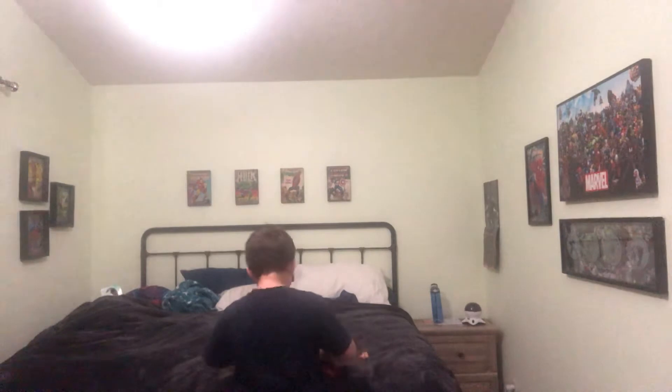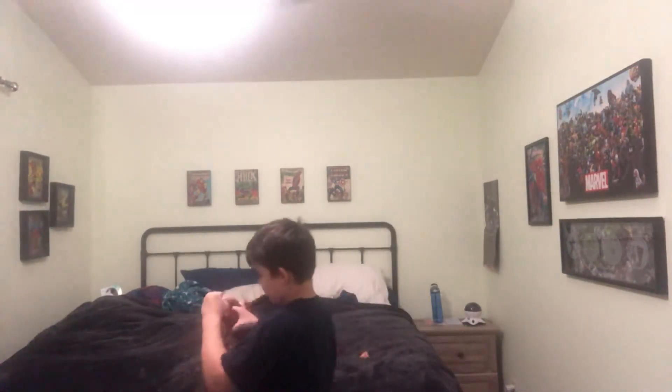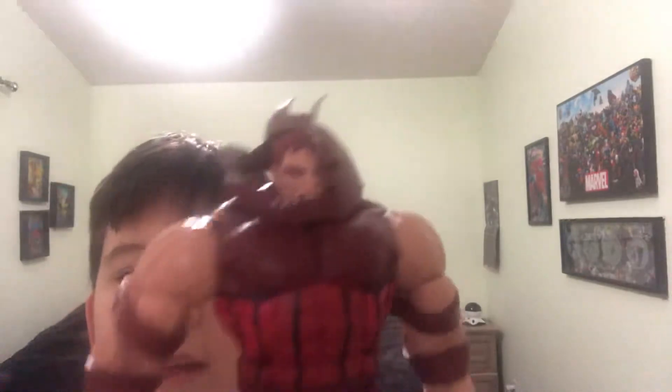These are the accessories I'm going to leave on, so say bye to those other accessories — this is actually what he looks like. But here he is with those accessories. He looks really cool.